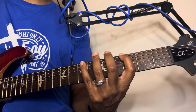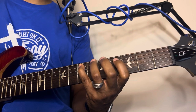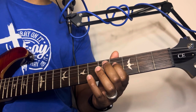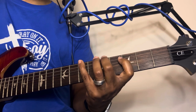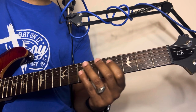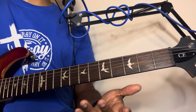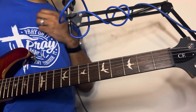Then we're going to move down to the fifth string and do the same thing with the same fingers. The last two notes on the fourth string — instead of playing the next note with the middle finger, we're going to slide it up. That's the major scale — do, re, mi, fa, sol, la, ti, do. If you've never heard of that, that's a term they use to describe the major scale.